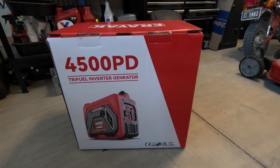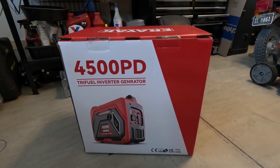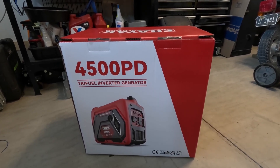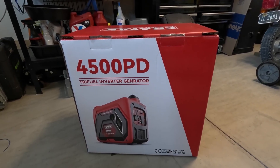Today's video is on the Arriyac 4500 PD tri-fuel inverter generator. The link to this generator will be in the description below, and this video is provided by Arriyac.